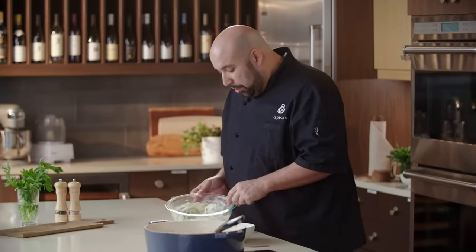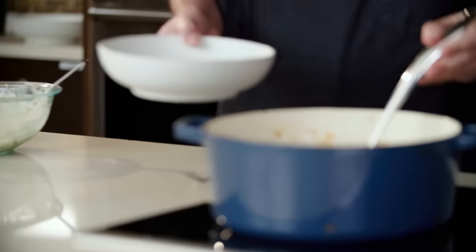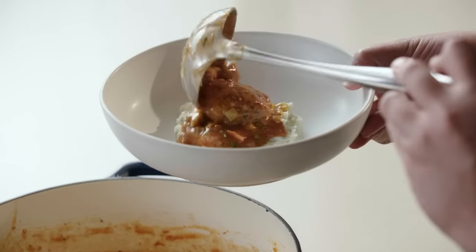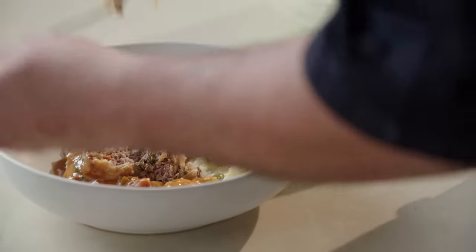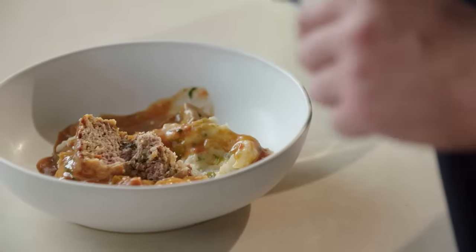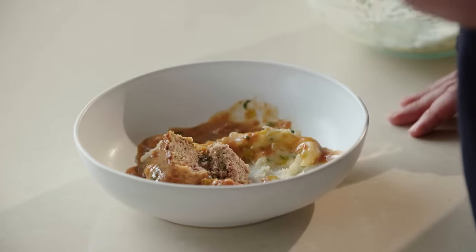Now to plate this, we're going to take some mashed potatoes, and then a meatball and some of the gravy. Let's give this a taste. Wow, what a great recipe! The lamb, the boursin cheese, the mushrooms, the sauce — just all these flavors coming together. The mashed potatoes — you really could not ask for anything better than this. This is a great dish for entertaining. Click the link below for the full recipe. Subscribe to the Publix YouTube channel and check out the Aprons Cooking School online playlist for more from our chefs. Thank you for joining us — we'll see you next time. Bye!